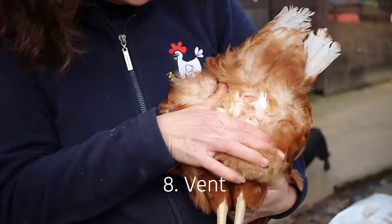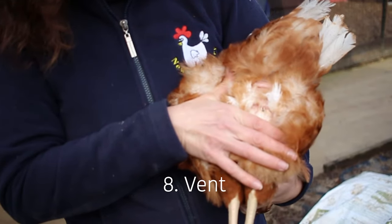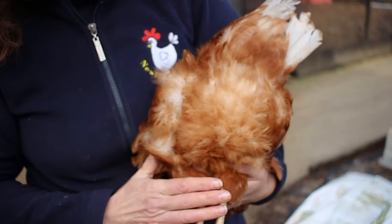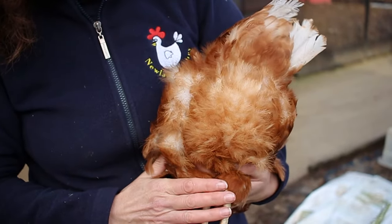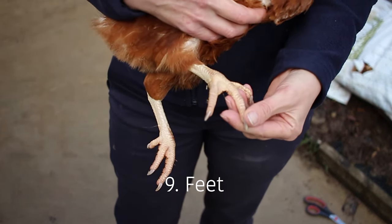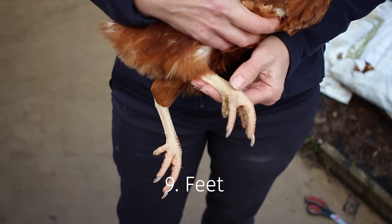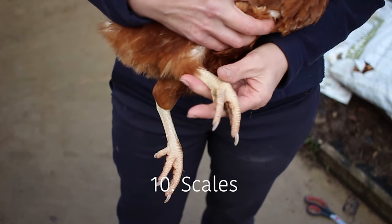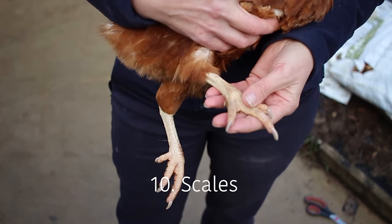Moving a bit further up, you'll be able to locate the chicken's vent, and this should be nice and clean with no signs of any discharge. Looking at the feet, you want to make sure the claws and toes are all nice and straight and unbroken, and also their scales should be nice and flat with no signs of any raised scales.